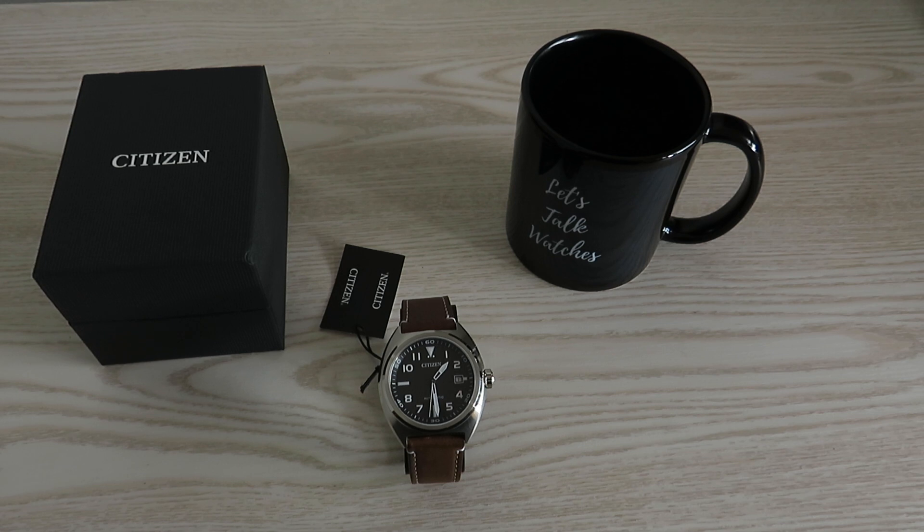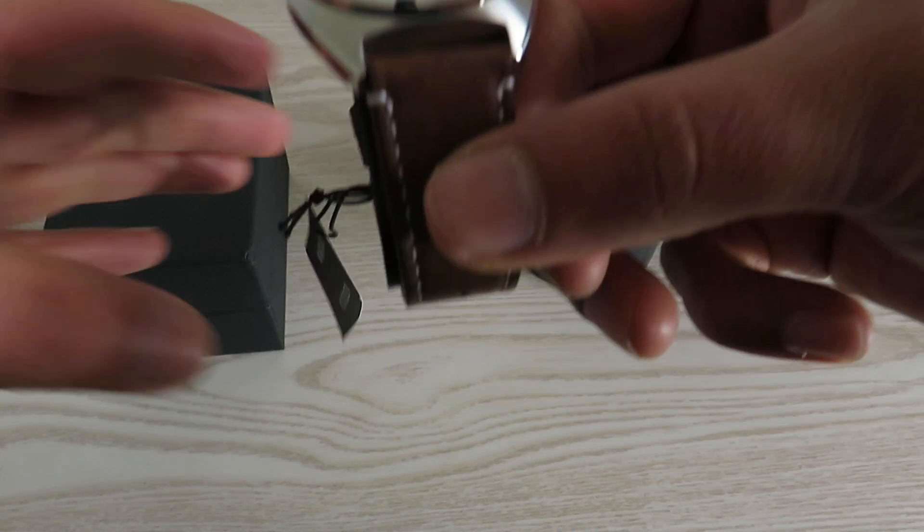From the price point of view, this watch retails at $399 Australian dollars, but I only ended up paying $95 online. I can tell you straight away that it is a lot of watch for that amount of money. Let's see what I'm getting for my $95 and what you can expect to get for whatever amount you end up spending, should you decide to buy one for yourself.